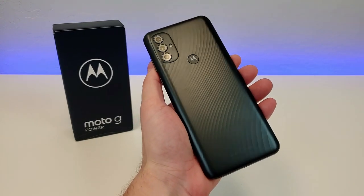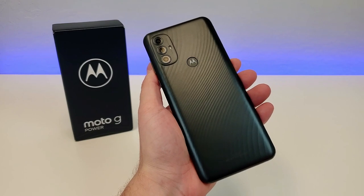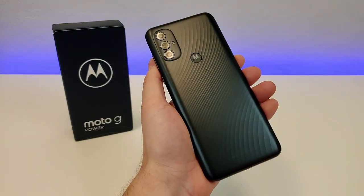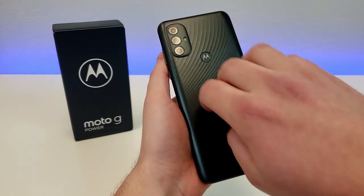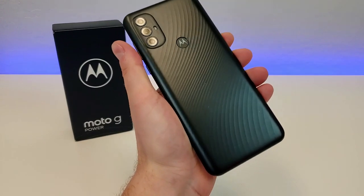Taking a look at the back of the device, I am a big fan of this design. It does still pick up some fingerprints, but not quite at the level of a phone that has a glossy back, so in general I have no complaints when it comes to that. I do like this wavy design as well — I think it's a good-looking handset, especially for an entry-level phone.